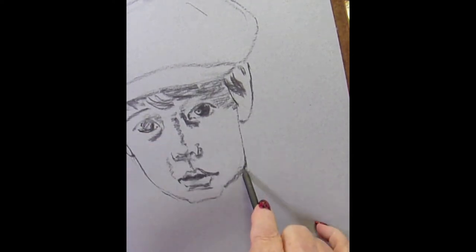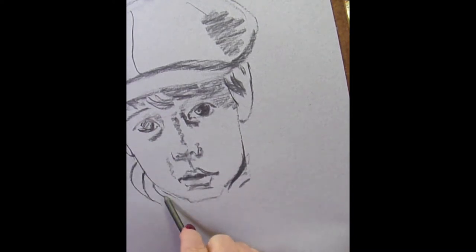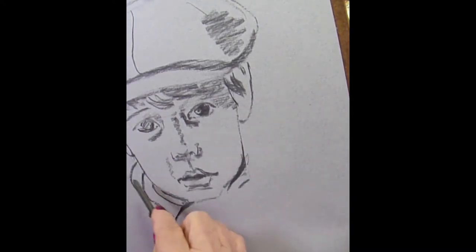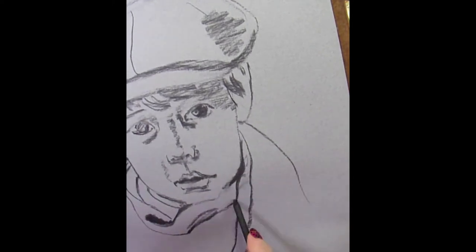But as you can see, I start like I normally do, putting the basic lines in with my vine charcoal.